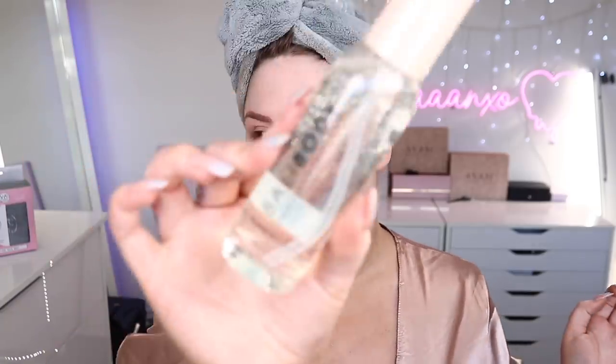The face tan water hasn't developed yet — it goes on clear, but it felt fine. It didn't feel drying or weird, and it actually gave me a little bit of a glow. This is the Bali Body face tan water.